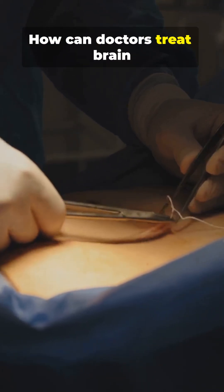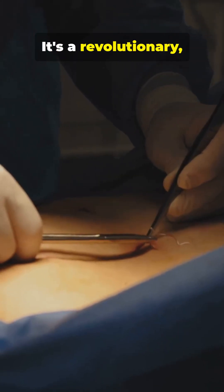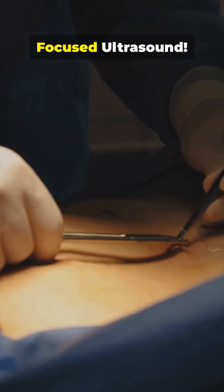Stop scrolling. How can doctors treat brain tumors or dissolve blood clots without opening the skin? It's a revolutionary non-invasive technique called focused ultrasound.